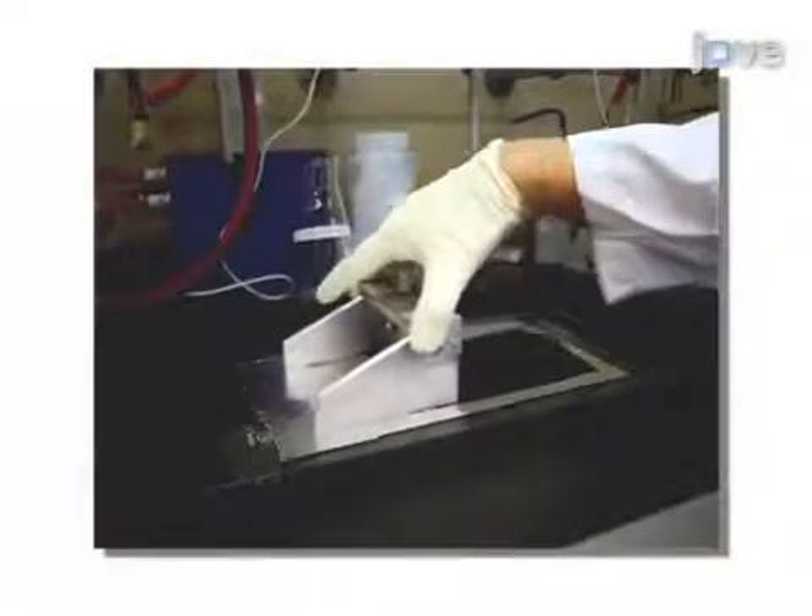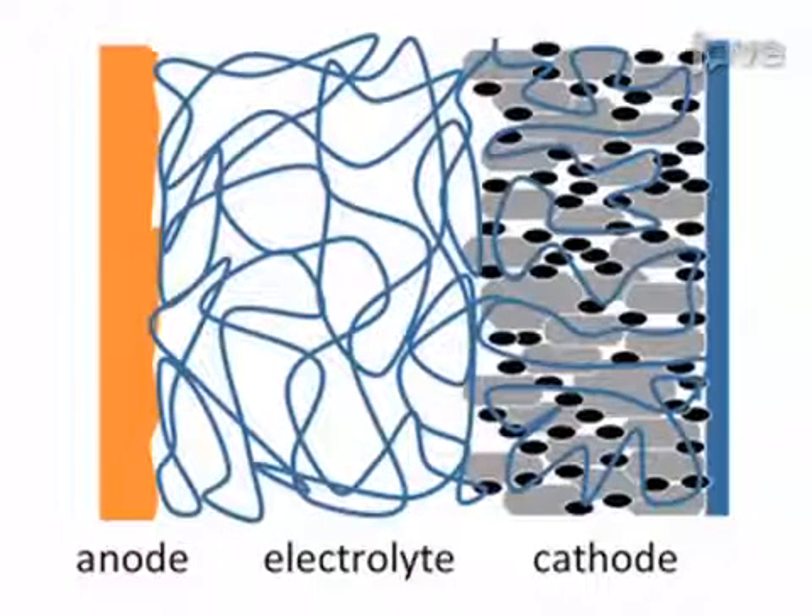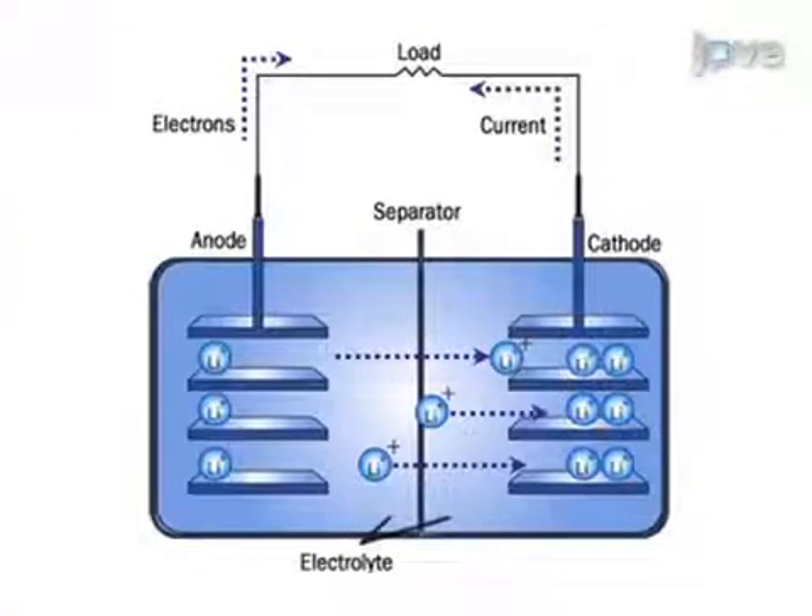Then, coat the cathode with lithium powders. Proceed to coat the solid polymer on both the cathode and lithium metal anode. Now, assemble the cathode and anode into a full cell.